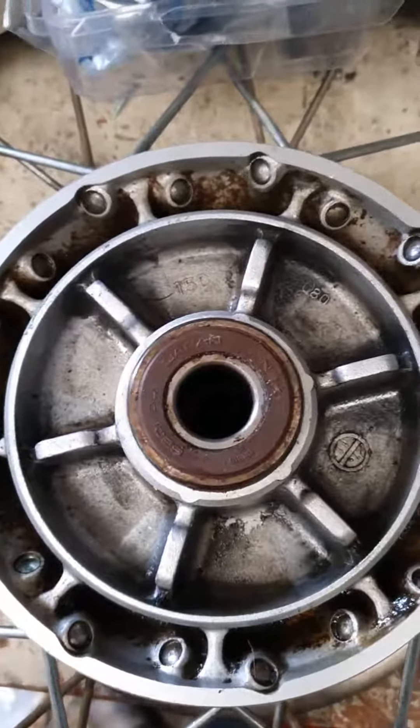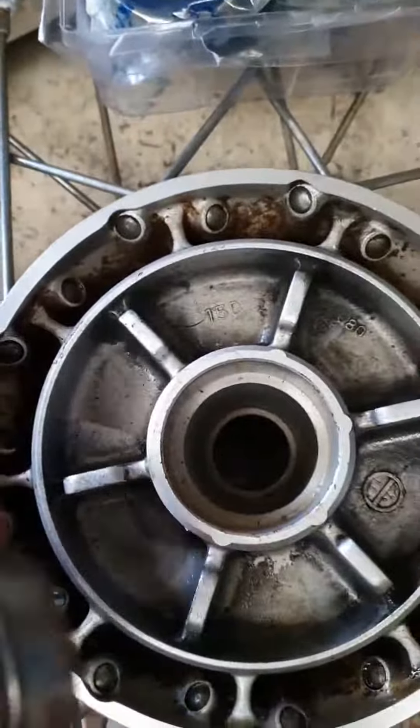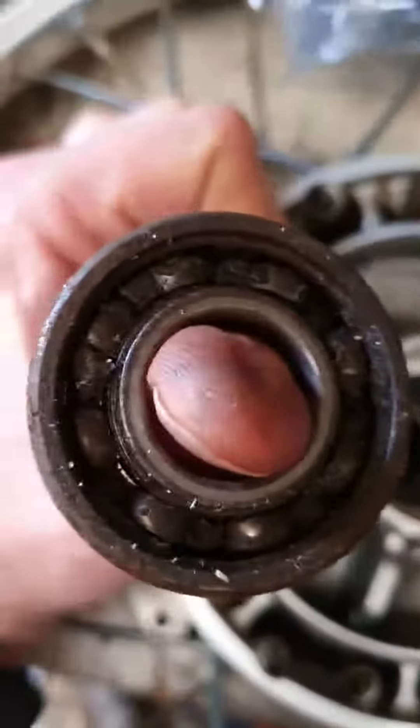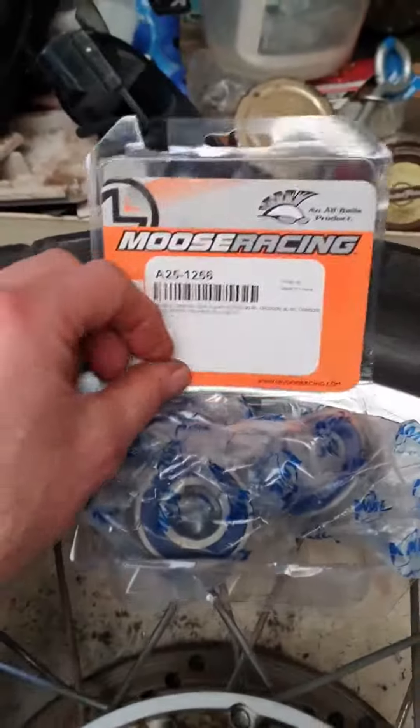First of all, you get rid of the old bearings — pull them out like that. That one's a bit worn. It's a bearing replacement kit.